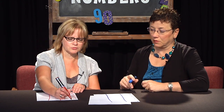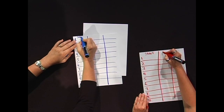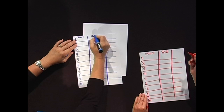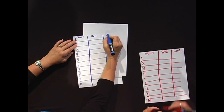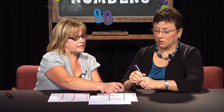Up here we're going to put 'Start.' Here we're going to put the word 'Roll' — R-O-L-L — like we're going to roll a dice. And over here we're going to put the word 'End.' I'm going to give you a die, and I'm going to have a die.